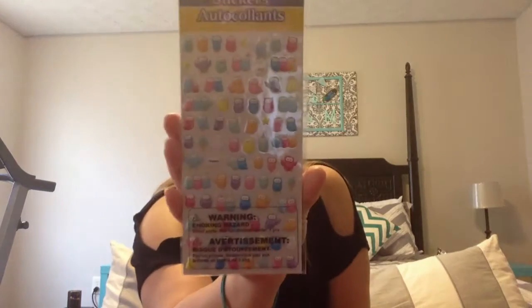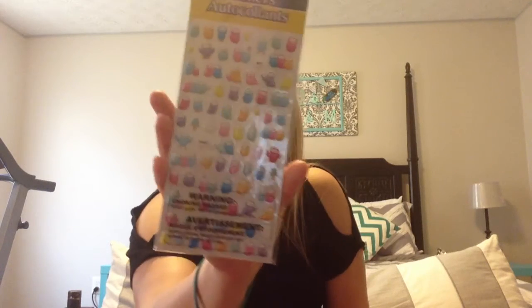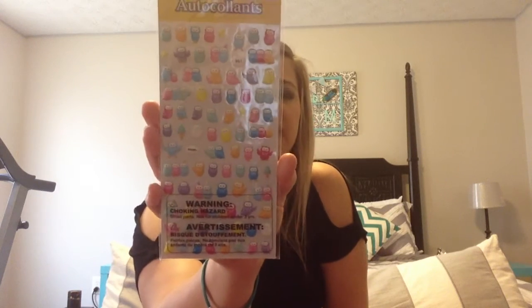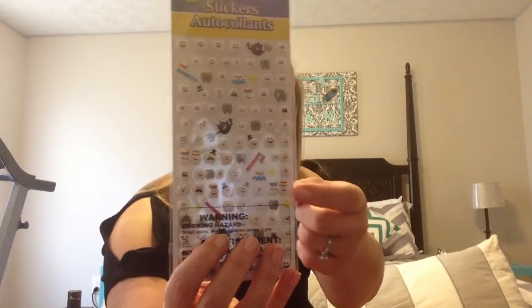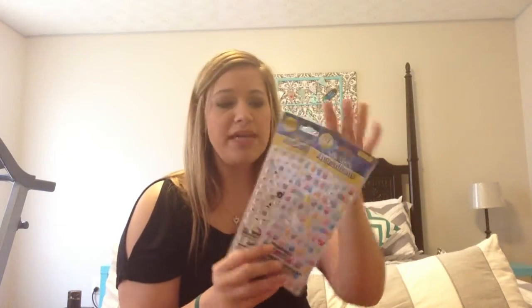The last two things I got were stickers - I'm trying to get into the whole planning thing and just gathering supplies. I have these puffy owl stickers that I saw a week or two ago - they were cute but I worried they'd make the planner pages thick, so I didn't get them. But I've been thinking about them and went back and got them. Then I also got these adorable little teeth and toothbrush stickers, which would be cute to mark dentist appointment days in your planner. That's it - I hope you guys enjoyed the haul!